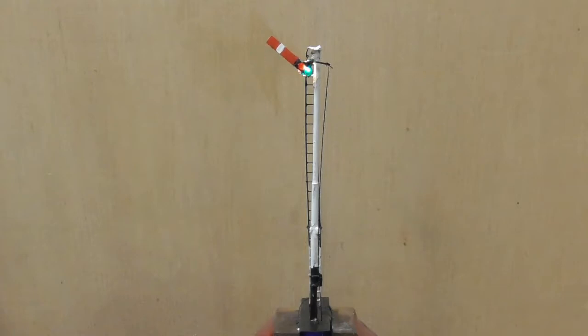The first signals I built were simple single post ones made mainly from MSE components, so they are metal and hopefully resistant to accidental damage. Here you can see one in operation and you can also see the bounce and pull-off features working.